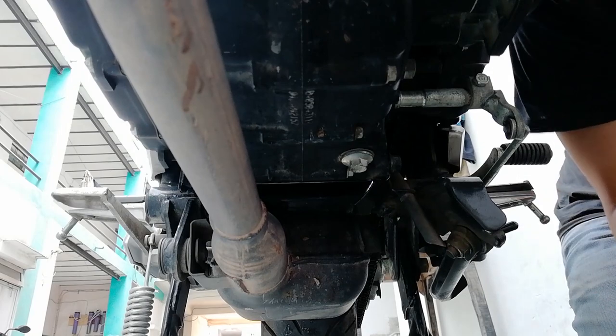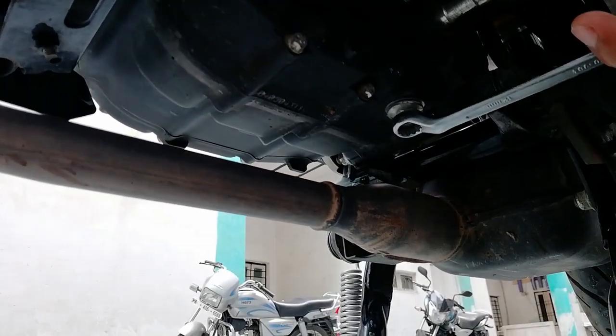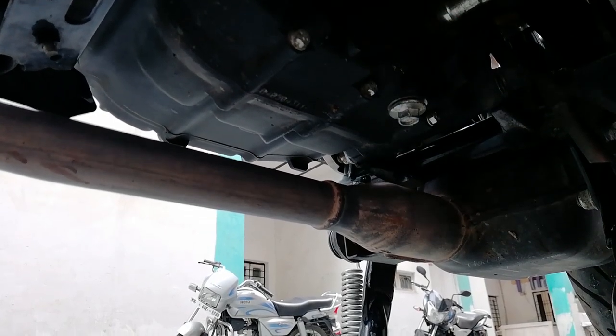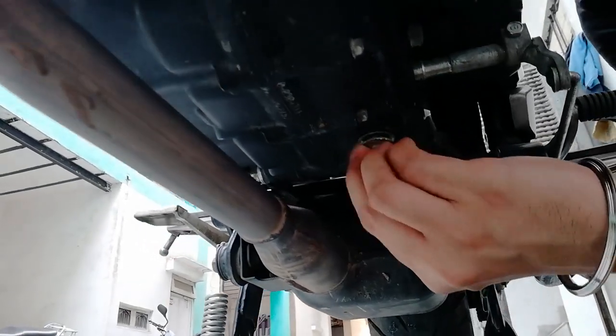Before you drain the engine oil, make sure your engine is hot or warmed up, because when the engine oil is hot it becomes thinner and it flows better, and also all the dust and debris inside the engine get mixed and drained with the engine oil.